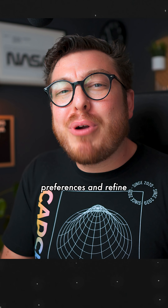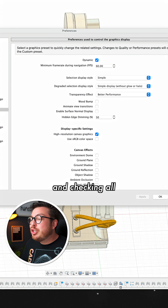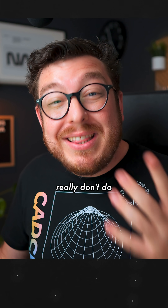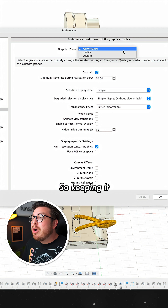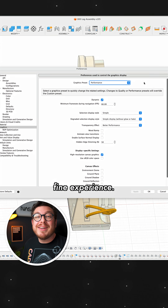You can go into your preferences and refine this even further by going into the graphics section and checking or unchecking any of these options, but what I found is that most of them really don't do too much when you're working with larger assemblies. So keeping it on performance and skipping quality and custom is going to give you a perfectly fine experience.